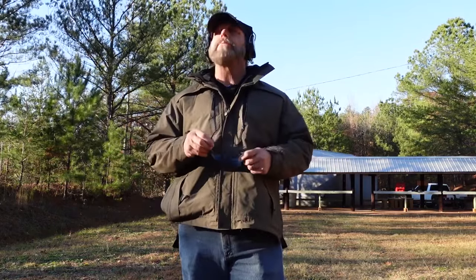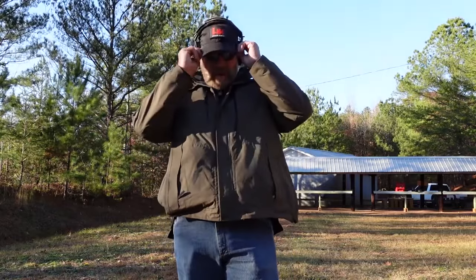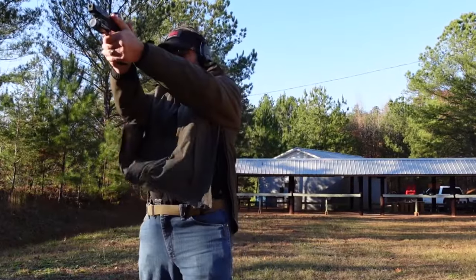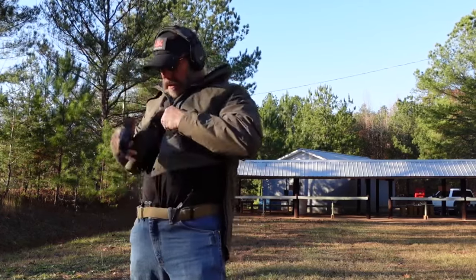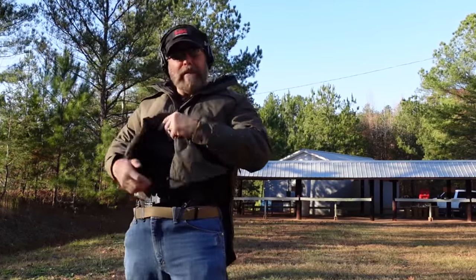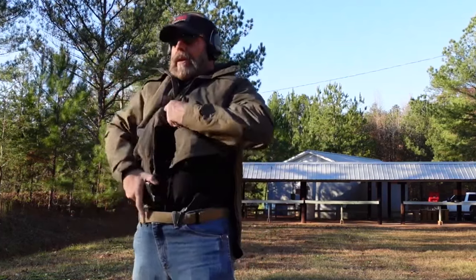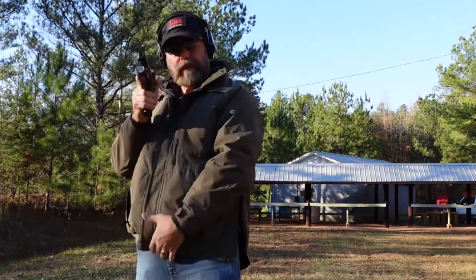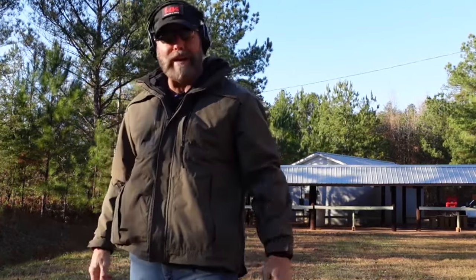I'm going to do a couple of draws. It's not about the shooting today, but there's a target down there at 25 yards and I'm just going to draw from concealment so you can see. Trying the hands down position first. And I can get it right back in the holster — sets up pretty well. We'll try it from the hands up position. It's not really affecting me; it's in a good position.